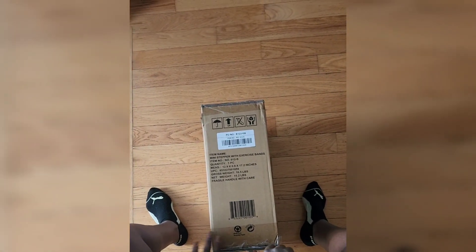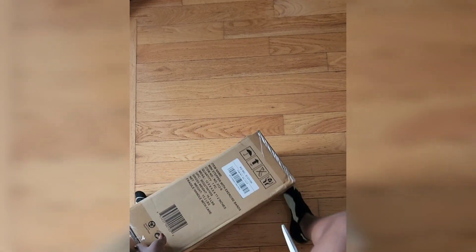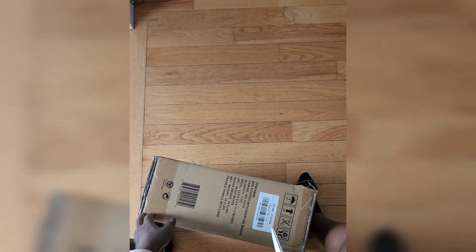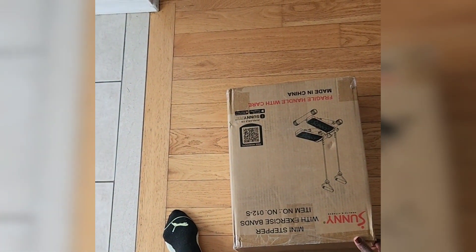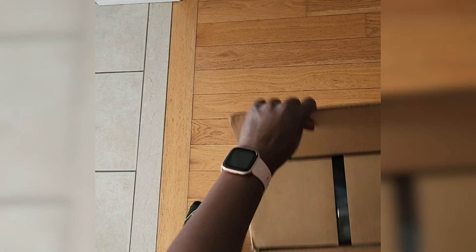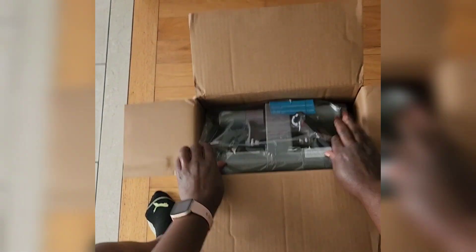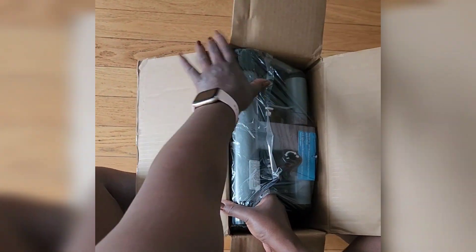Hi guys, welcome back to another video! Today I am sharing the official unboxing of my mini Sunny Stepper. Last week I did a short just to introduce it, so let's jump right into this video. If you have been considering a stepper, then this is your sign to get one — this is the Sunny Mini Stepper.